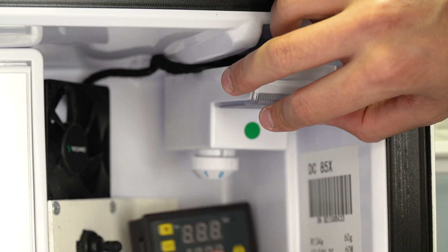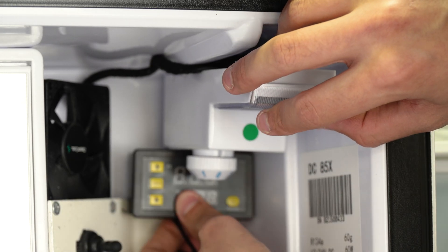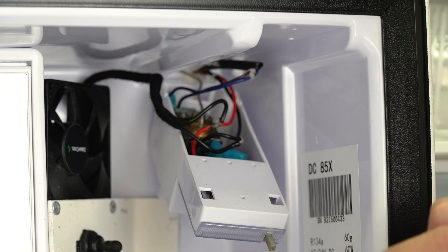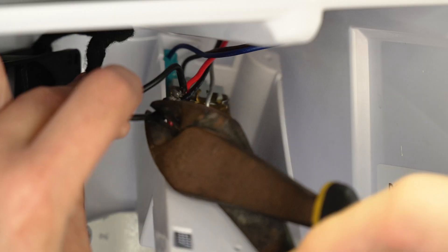I'm going to be mounting this just up there next to the fan — it all fits in there nicely when this is reinstalled — and then I'll be running that probe down and having it somewhere in the bottom of the fridge.